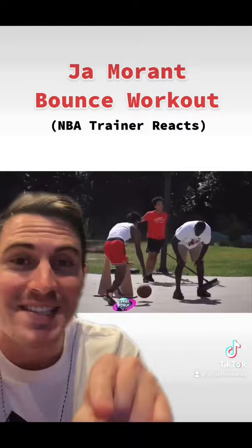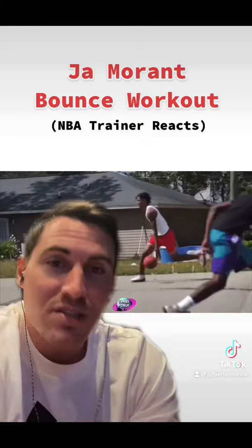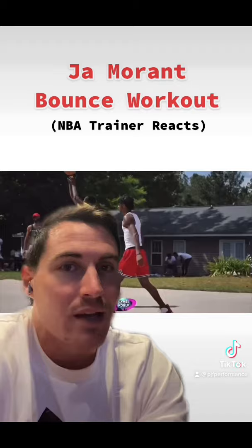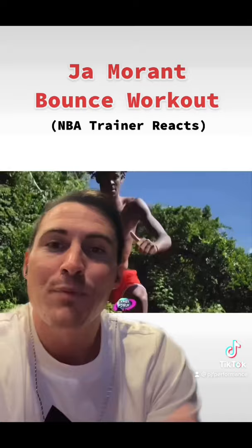This next exercise is where I'd want you to start. Look at this environment — he's outside on concrete. Don't be afraid of that; you don't have to have a nice hardwood floor and air conditioning. He does a double hop on the round, dropping off and doing a little double hop, which is much less stress on the joints and the Achilles. This is where most of you guys would want to start.